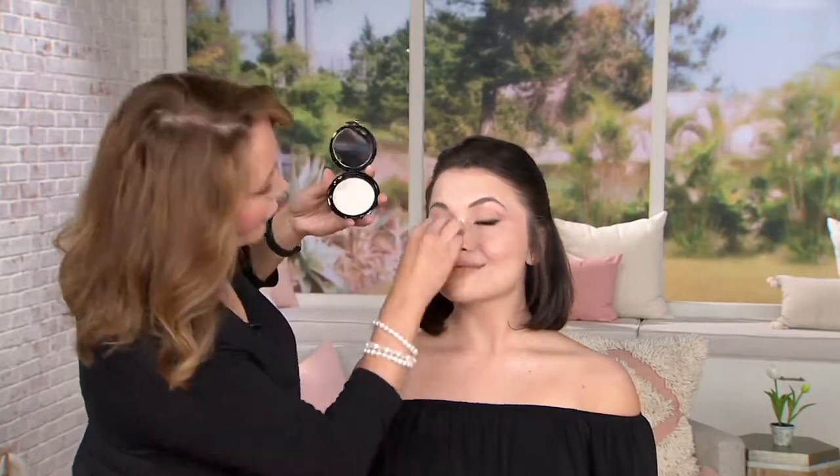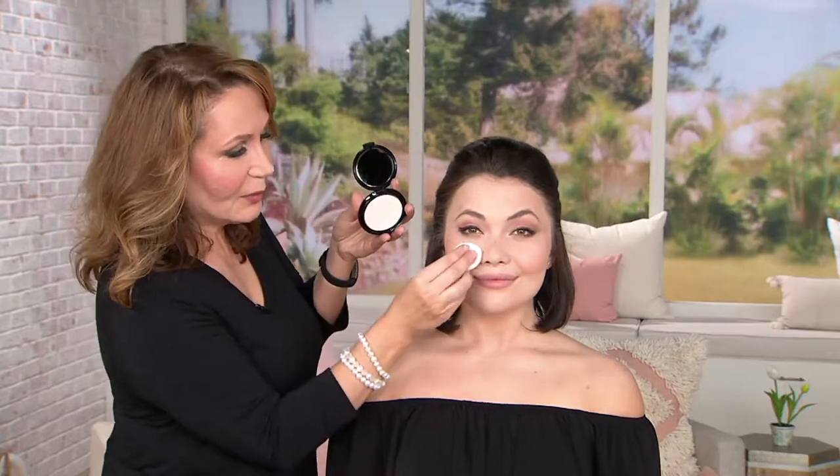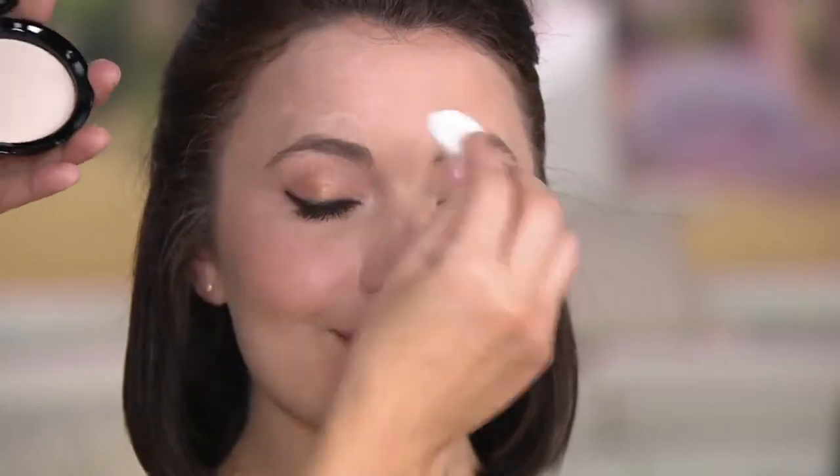She wouldn't like to have a lot of powder because she already had dry skin, so she'd say no powder. But we all need powder sometimes to set everything and make sure it doesn't move. Powder does so many different things — not only does it set your makeup, but if you put a little too much blush on or too much eyebrow, it's almost like a magic eraser corrector too.